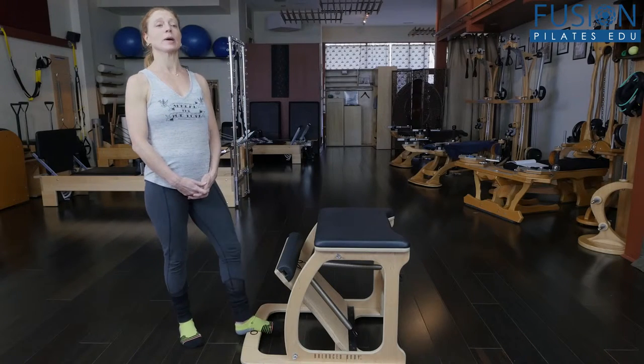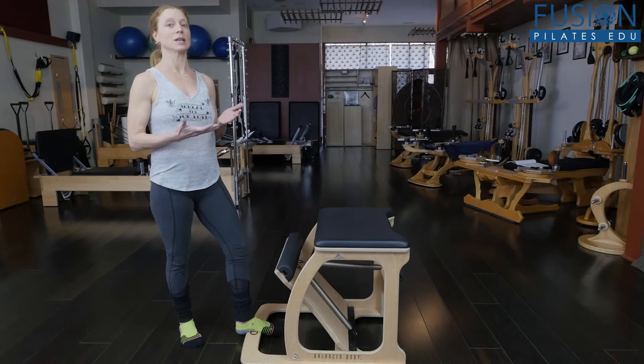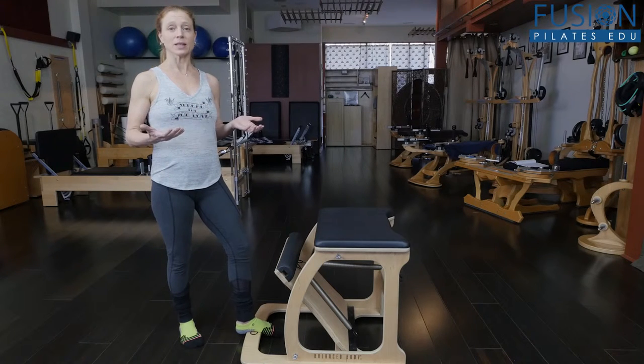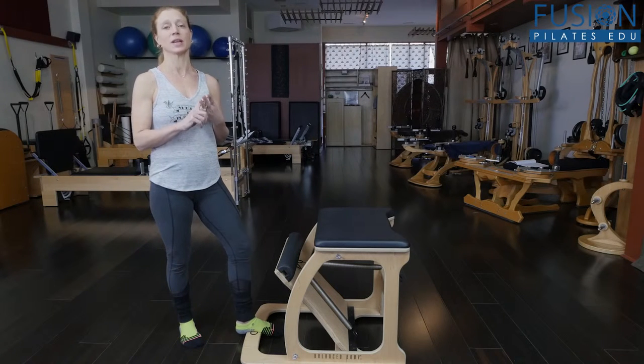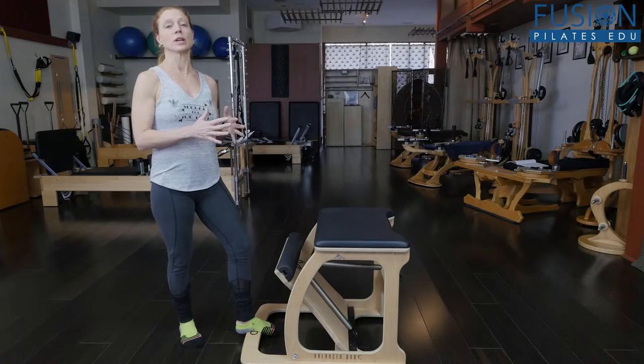Today we're going to talk about doing the plank with the Wunda Chair. The Wunda Chair is a really nice athletic piece of equipment, and the plank is a really nice athletic exercise, so we'd like to combine the two. I'm going to show you three different variations of plank and we're going to use the Wunda Chair to help our alignment.